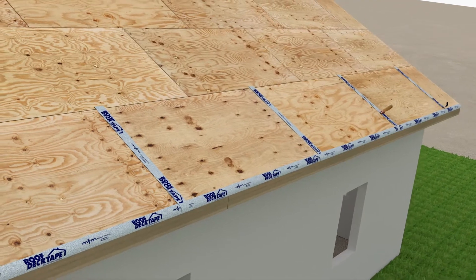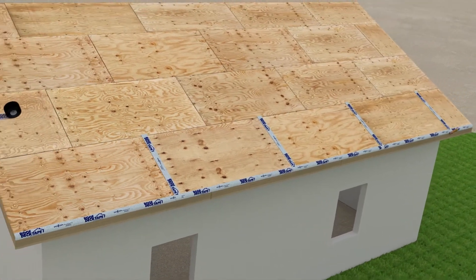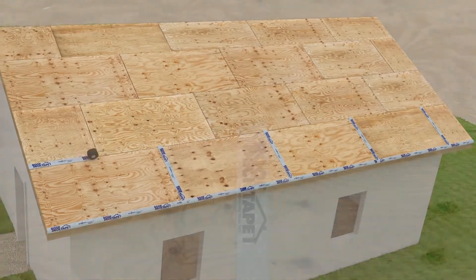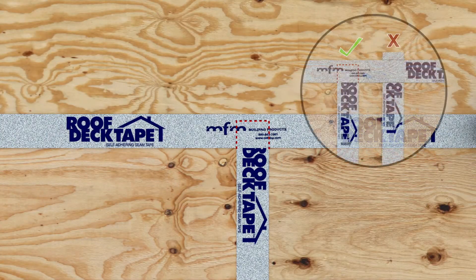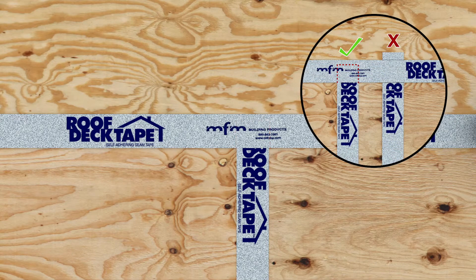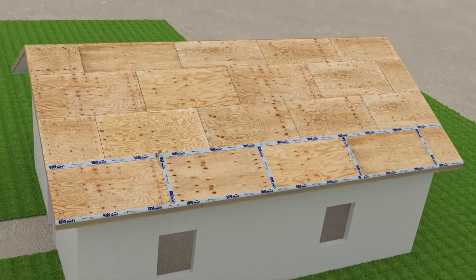Continue to hand roll each section thoroughly as you work. You will now install MFM Roof Deck Tape across the first horizontal seam. It is critical that this piece completely covers the top of the vertical membrane to avoid any potential leak points. As you hand roll each section, pay special attention to all overlap areas.